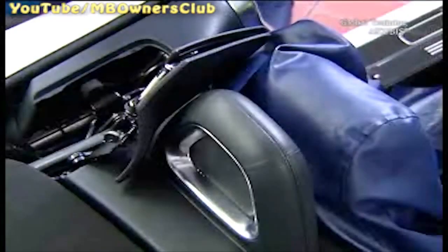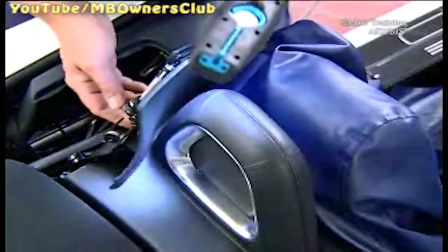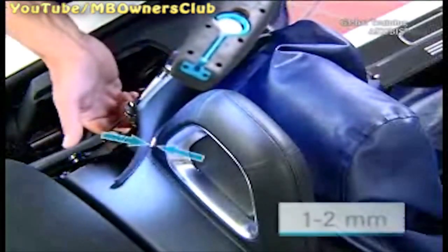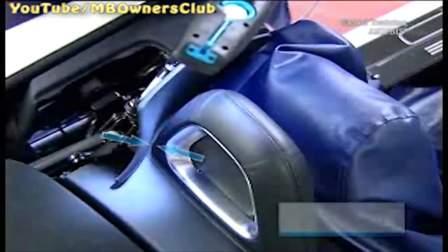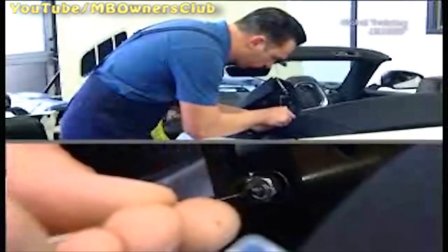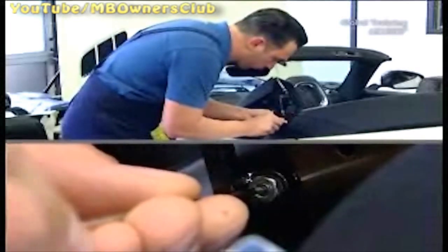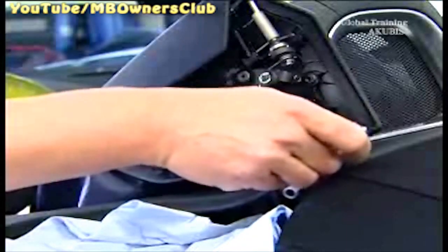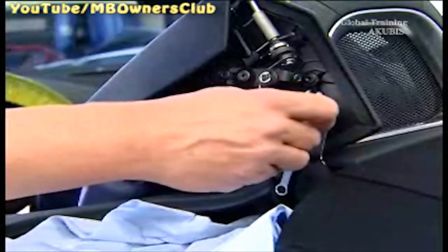Check that the distance between the roll bars and flaps is one to two millimeters. Then turn the grub screw until the flap moves minimally, then tighten the screw with an Allen key. If the clearance is too small, correct it using the grub screw. By doing so, you have to adjust the cable tension again. The grub screw is in the preset position.